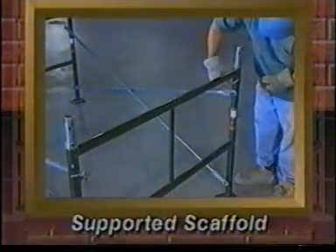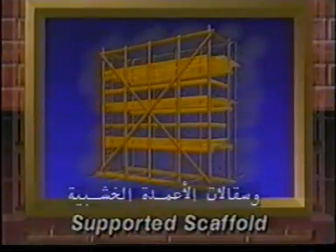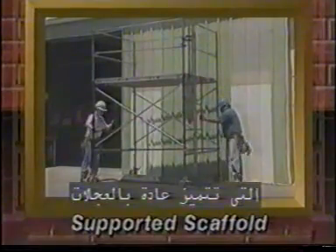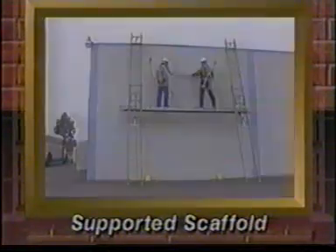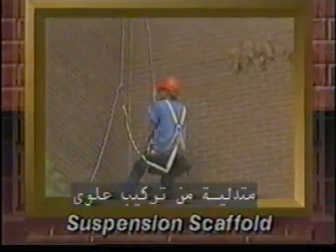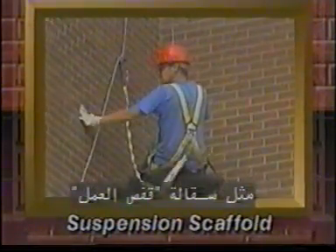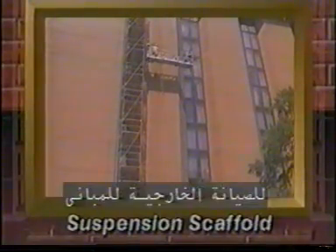Supported scaffolds include metal tube and coupler scaffolds, wood pole scaffolds, prefabricated metal frame scaffolds — which usually have wheels or casters so they can be moved from place to place — and more simple pump jack and ladder jack scaffolds. Suspension scaffolds are suspended by fiber or wire ropes from an overhead structure. They can have one rope, like a bosun's chair or work cage, or have two or more ropes, like scaffolds used for exterior building maintenance.